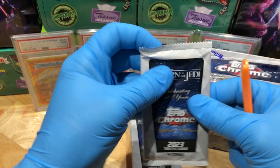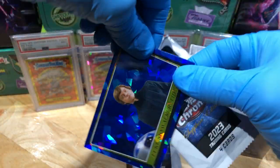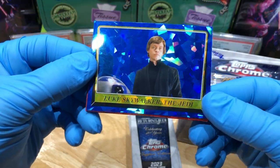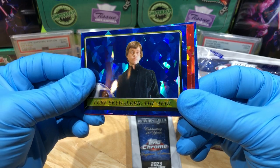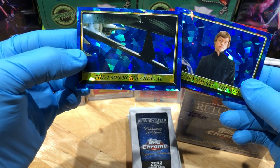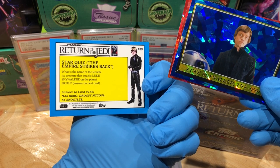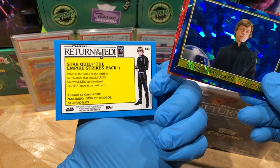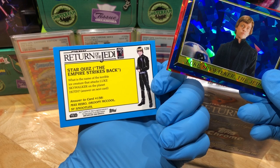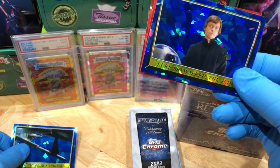Pack number one, Return of the Jedi Sapphire. Right off the bat - Luke Skywalker! Beautiful card. And we got parallels - two parallels. The Emperor's Arrival, pretty cool. Star Wars quiz - The Empire Strikes Back: what is the name of the terrible ice creature that attacks Luke Skywalker on the planet Hoth? Answer on the next card. So you gotta collect different cards for different trivia - pretty cool, pretty interesting.